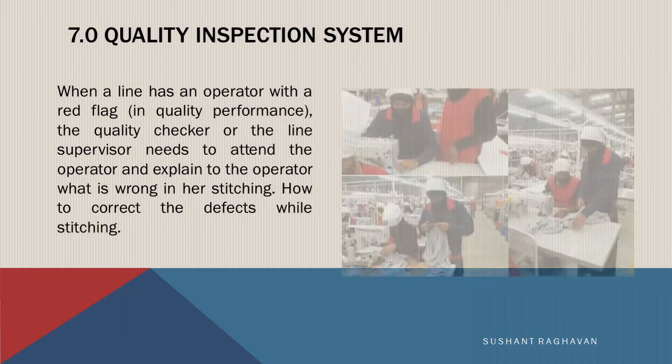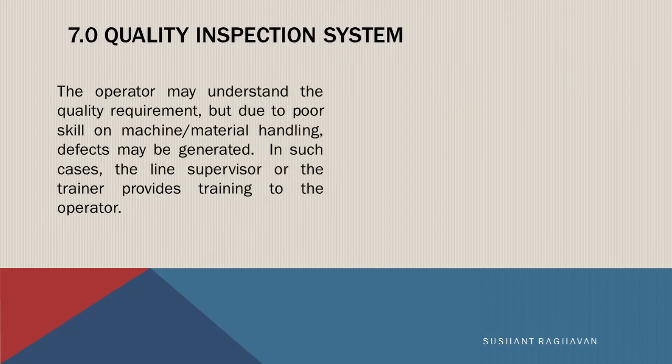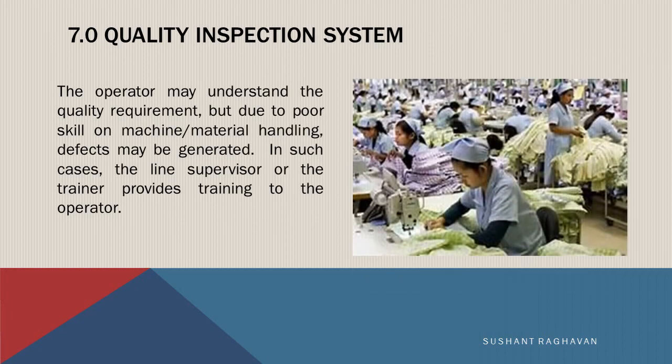When a line has an operator with a red flag in quality performance, the quality checker or the line supervisor needs to attend to the operator and explain what is wrong in the stitching and how to correct the defects while stitching. The operator may understand the quality requirement, but due to poor skill in machine and material handling, defects may be generated. In such cases, the line supervisor or the trainer provides training to the operator.